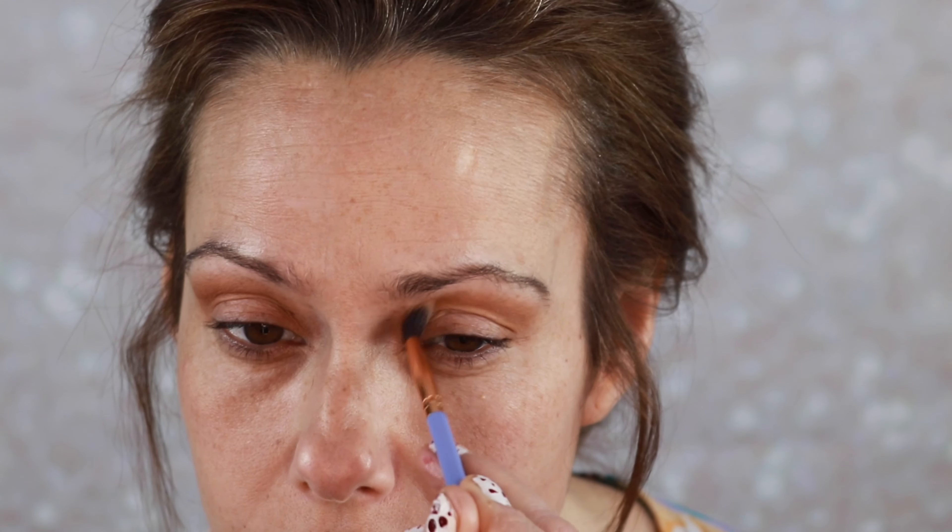We are going to go in with a fluffy blending brush — this one is from Luxie. We are going to jump in with this shade right here. I'm gonna use this mid-toned brown as our transition shade. We're gonna use that same shade and go under the eye with the smaller fluffy blending brush — this one is the ES6 from Profusion. Same shade.